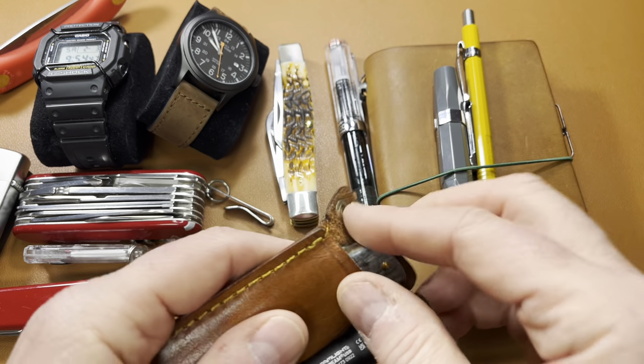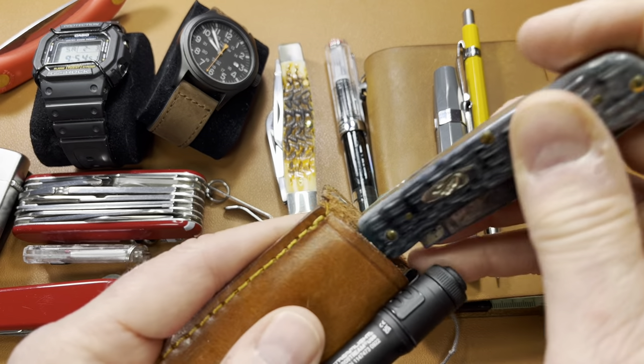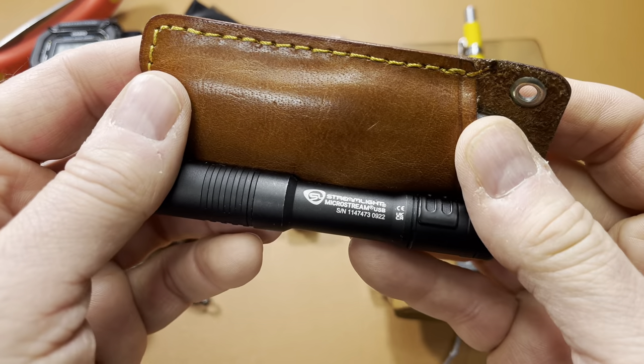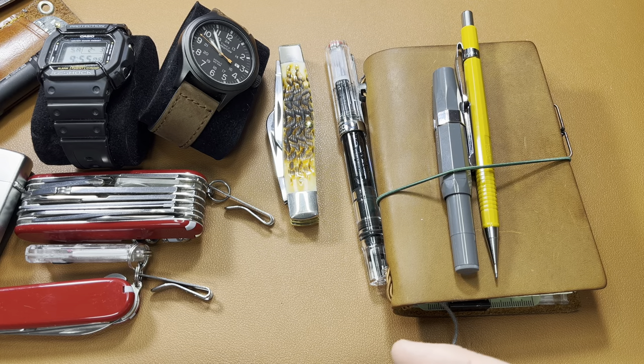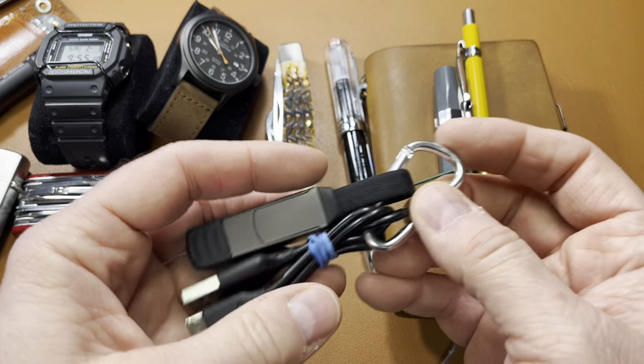No changes here. I've carried a Sodbuster quite a bit this week. And of course my usual flashlight — the Streamlight MicroStream. Some other things that have come in handy this week are my little charging cables; I keep this in my sling bag.